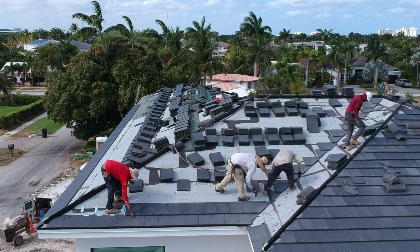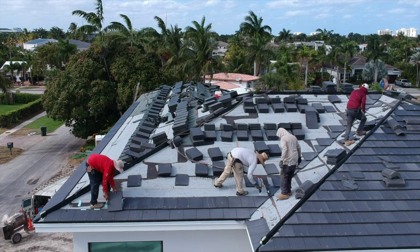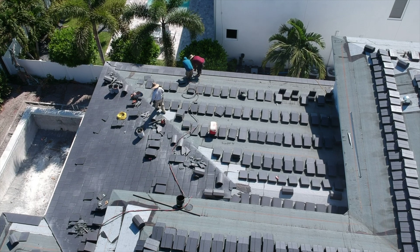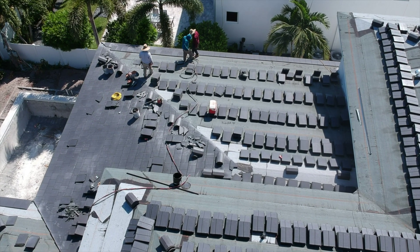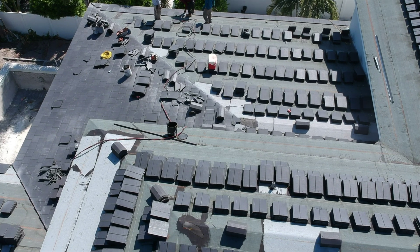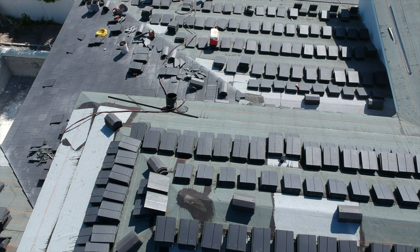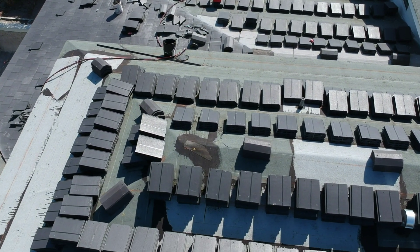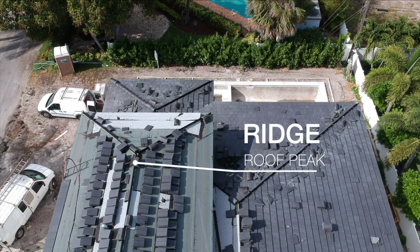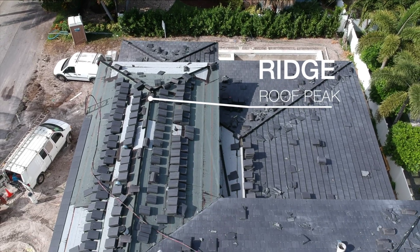Each layer is installed to protect the layer below and provide drainage and minimize water accumulation. Those diagonal pieces form the ridges and hips of a roof — the areas that form the roof peaks.